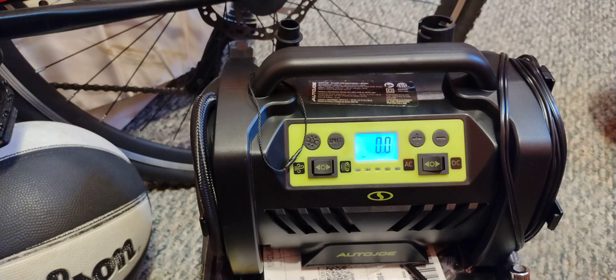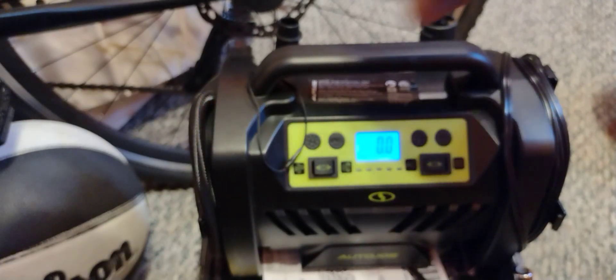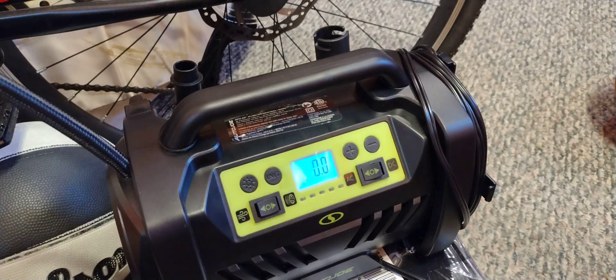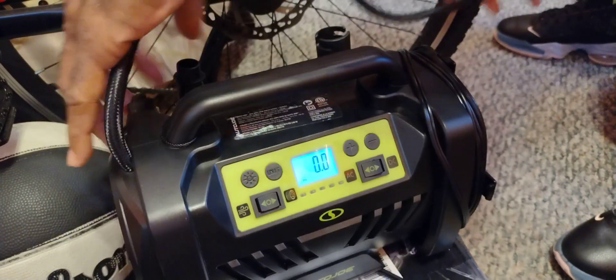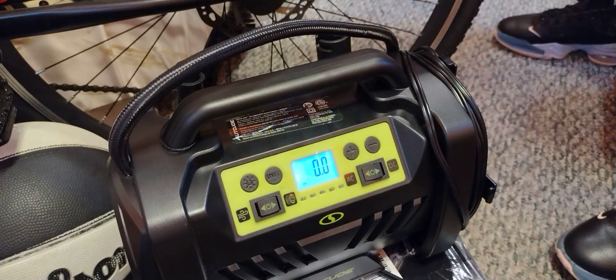You want to make sure it does cut off, because this thing really does some serious pumping. Basically, you set your PSI and then switch it to AC or DC. I'm going to demonstrate on my bicycle — it's pretty simple and straightforward. This tire on this bike is completely flat, so I'm going to attach it here.